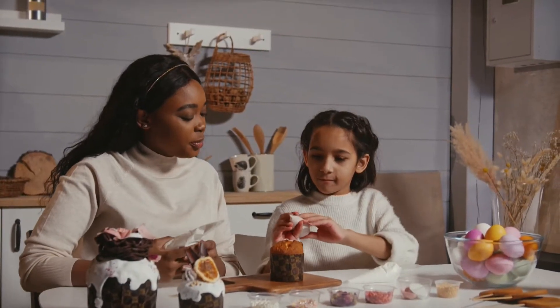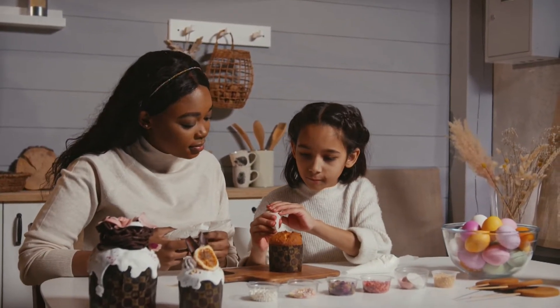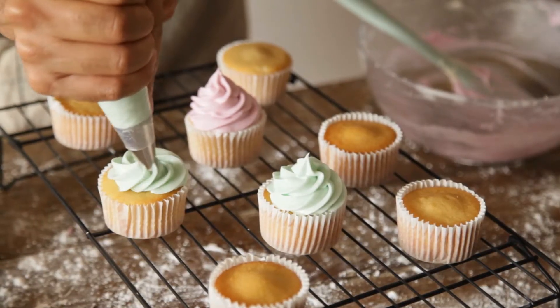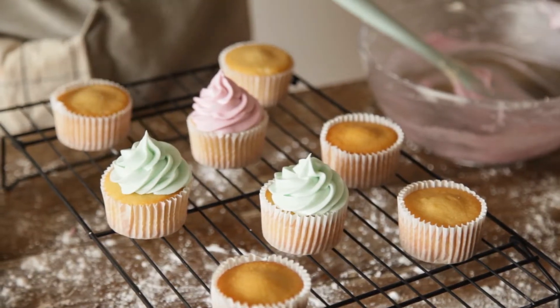If you have older kids, they can decorate their own little cupcakes. I have this really good thought of a pizza party where the kids make their own little pizza pies and then you bake them and they get to eat their own pizza that they made. Well, the same thing with cupcakes — you have the cupcakes already made and you let them decorate it.